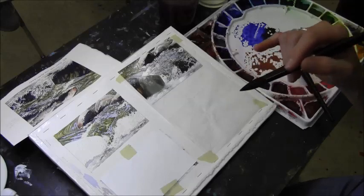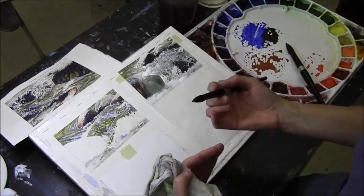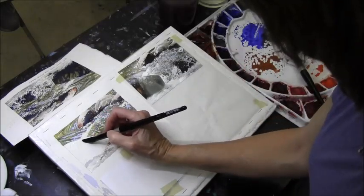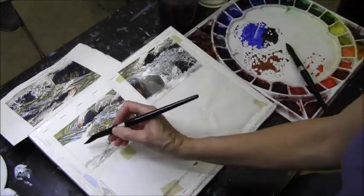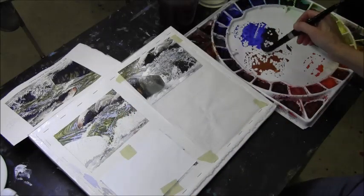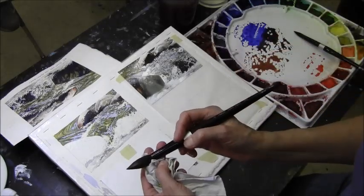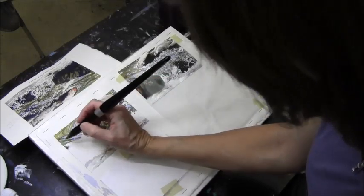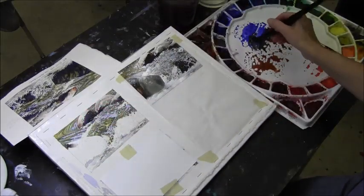I'm going to place this on the top edge of the rock, but I'm not going to touch right next to the edge because I want that edge next to the water to be dark enough that it feels like the rock is in front of the water and has some presence. So I'm staying back just a little bit so that my darker paint will be behind that. Just cleaning that off a bit and drying the back just a touch.